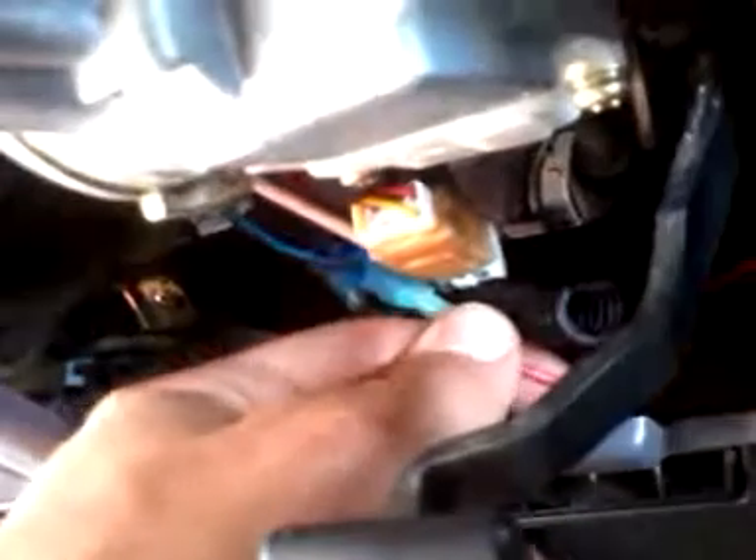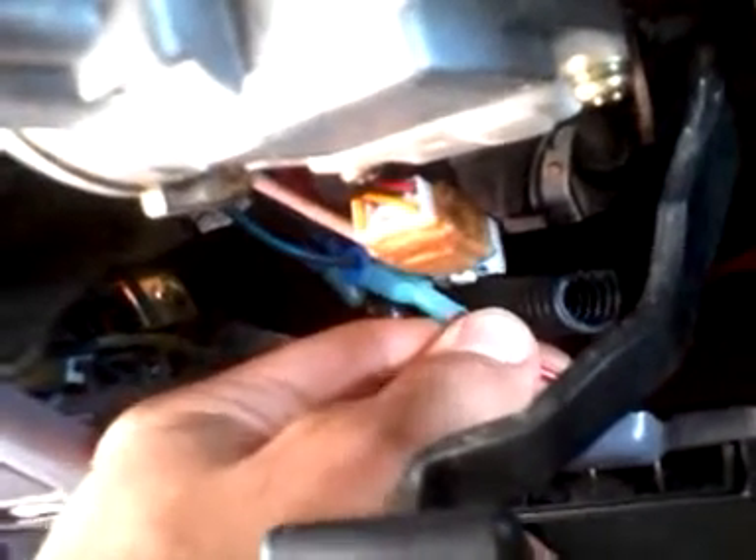There's one wire wired to my accessory on position, and the other one, back there, is wired to my starter.